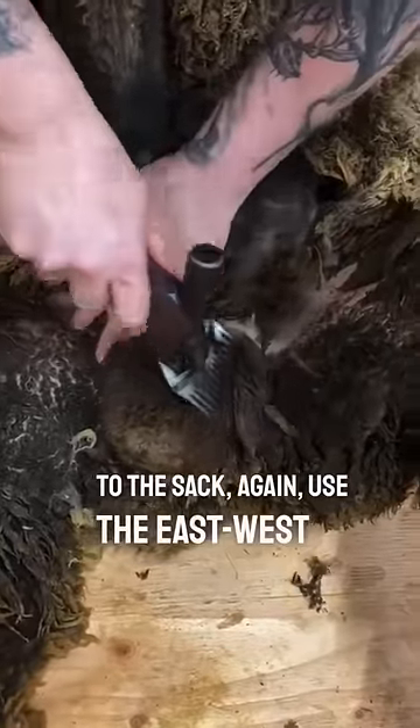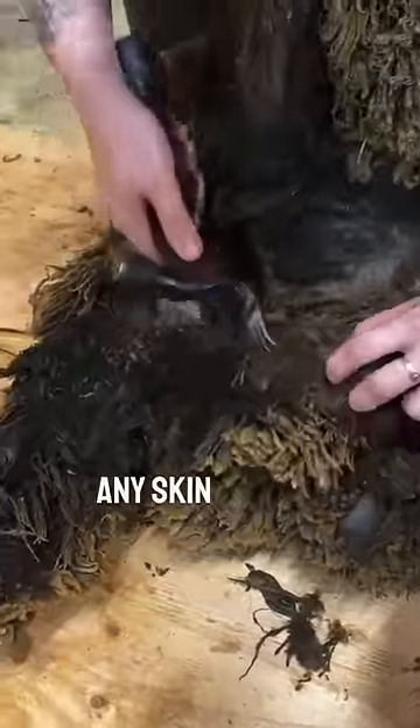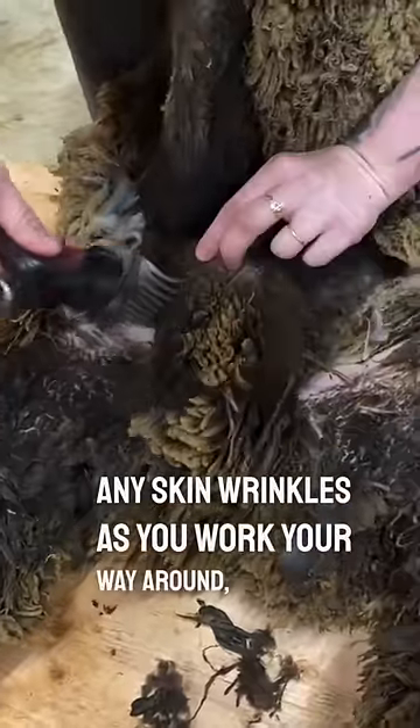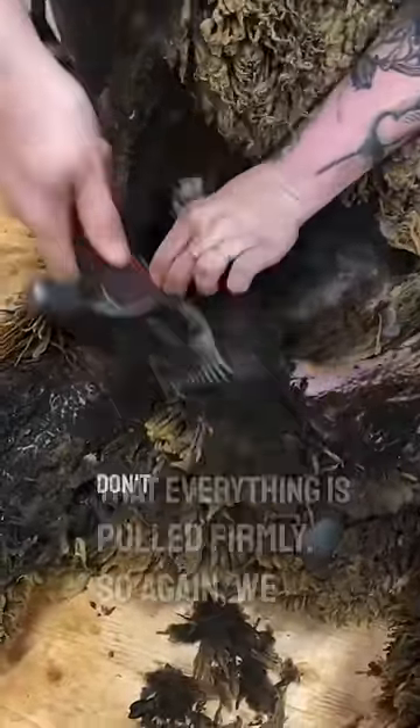Again, use the east-west motion to approach these so that we don't have to worry about catching any skin wrinkles. As you work your way around, make sure that everything is pulled firmly so, again, we don't have any wrinkling.